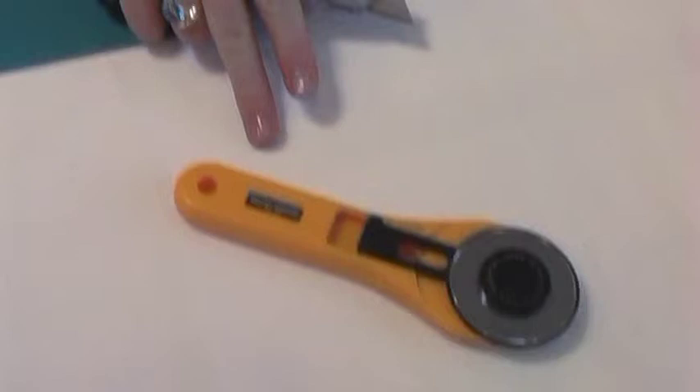The first thing we'll begin with is the blue painter's tape and the utility knife. Remember, you do not want to use a rotary cutter for this technique — it's very dangerous.